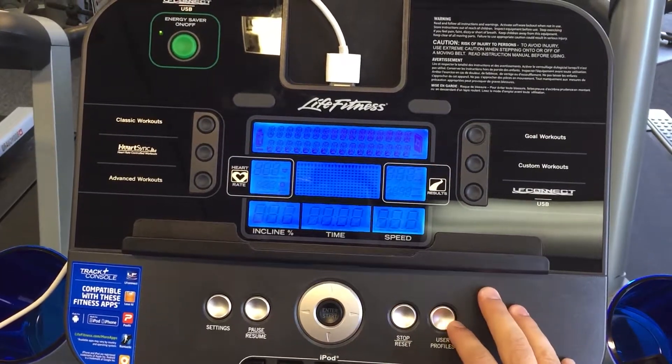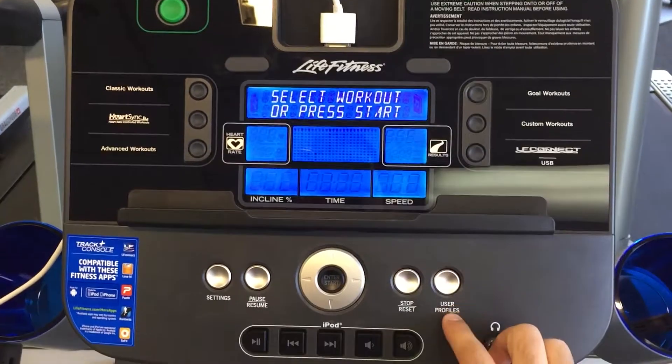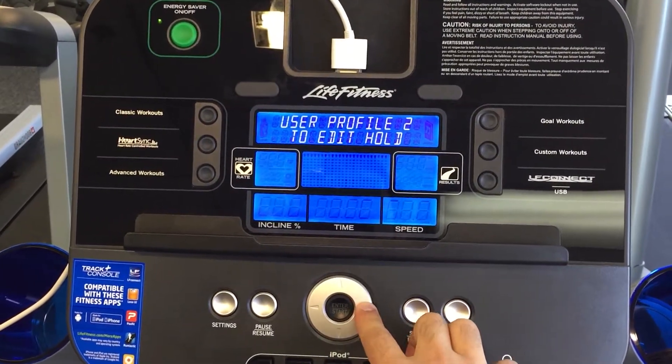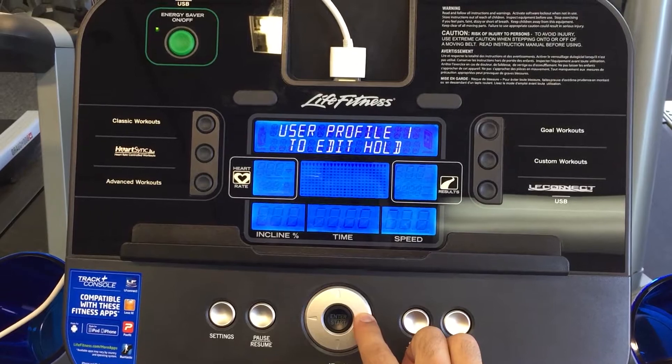The first thing I'm going to do is unlock the console, and I'm going to go over to this user profiles button. I'm going to click that, and then go to the profile that I want to edit. You can have up to four profiles on here.